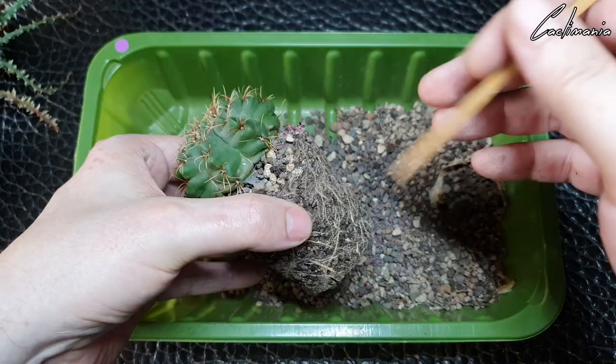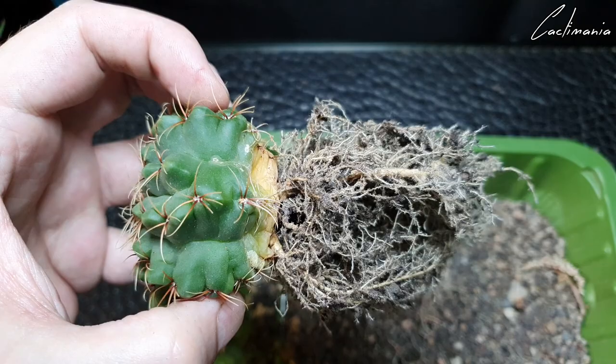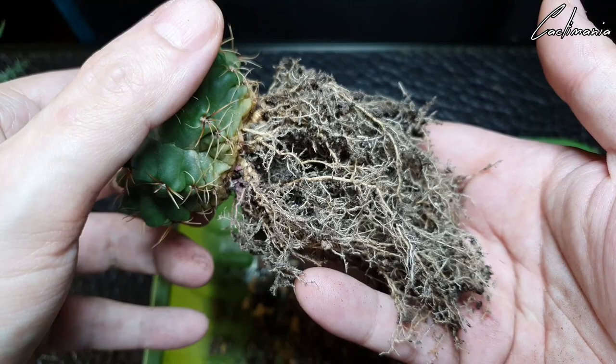Once again I'll just remove a lot of the old soil so we can get a better look at the roots. And there we go — a pretty substantial root system. This is what you want to see with any cactus or succulent really: a root system that's bigger than the actual plant.